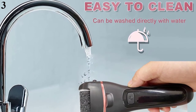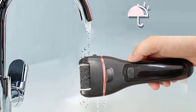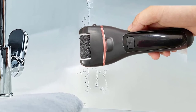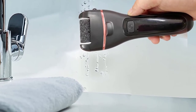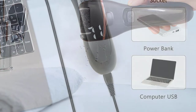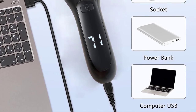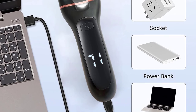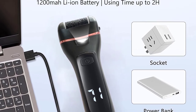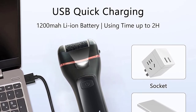Number 3 is the Rechargeable Electric Foot File Callus Remover Machine — Pedicure Device Foot Care Tools for Heels, Remove Dead Skin, in Black. This callus remover is made using powerful motor technology that eliminates dead skin at a fast rate. This product is specially designed for use on extremely dry skin and cracked feet. Pros: eliminates dead and dry skin at a fast rate, rechargeable, lasts longer, and travel friendly.